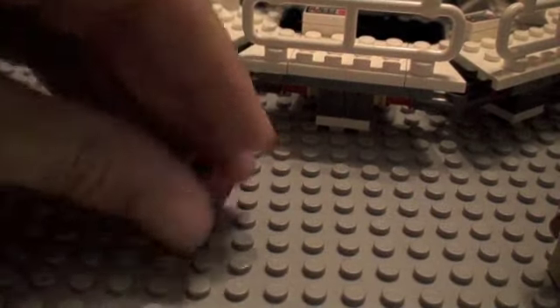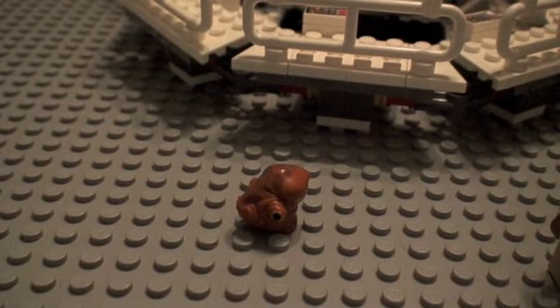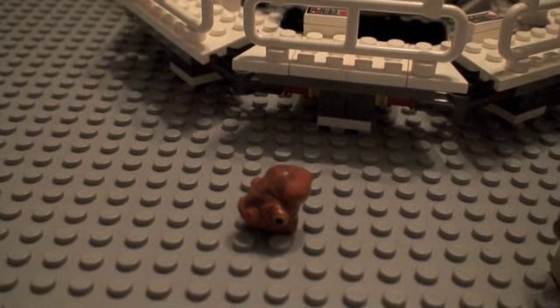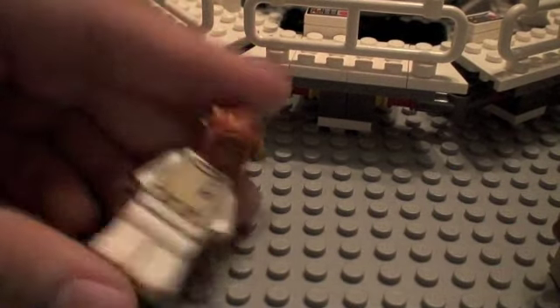Let's see what happens when I take the hammer and punch it on his head. His head doesn't do anything. Still doesn't do anything. That's what I call hardcore plastic! Anyways, his head is definitely great.